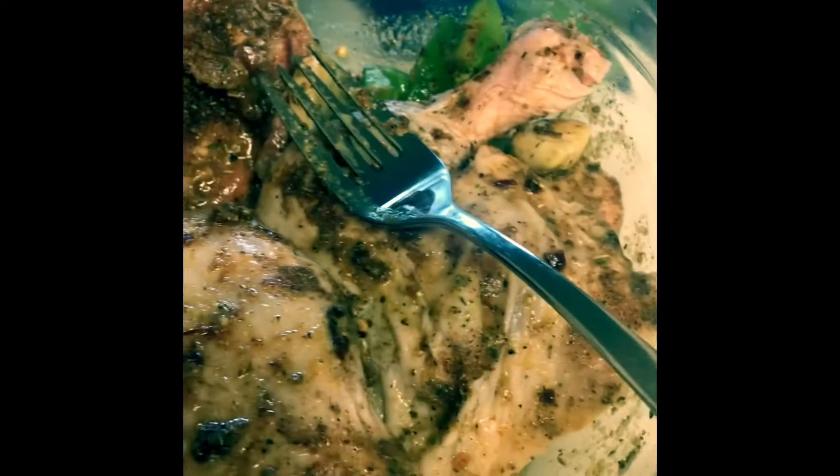I looked at my freezer and I had some chicken quarters in there. I said, okay Robin, you ain't got rice, but you got some fettuccine and some Rotel — what you gonna do, girl?